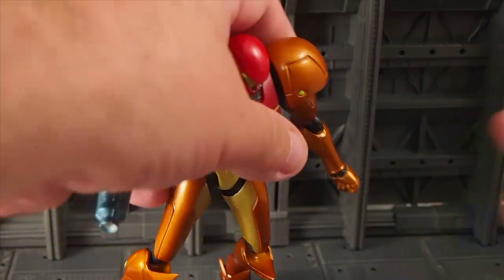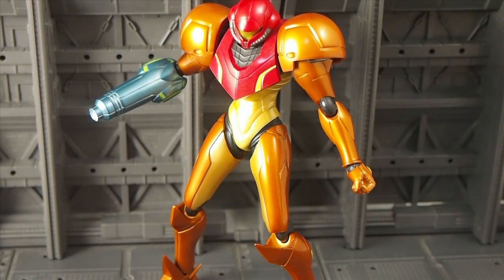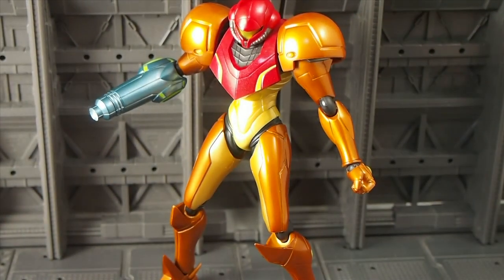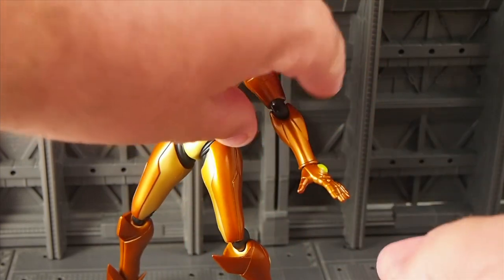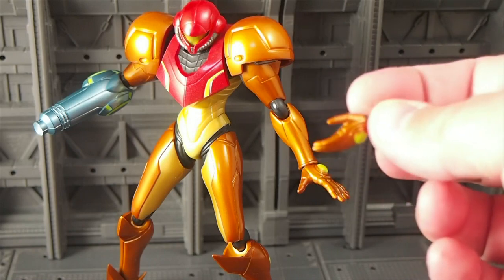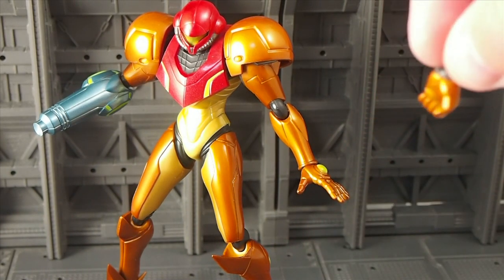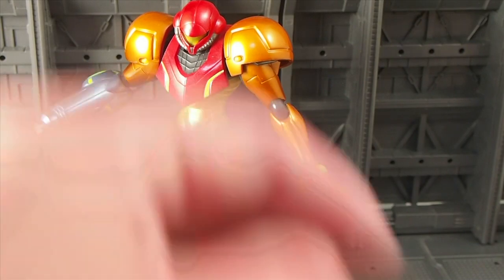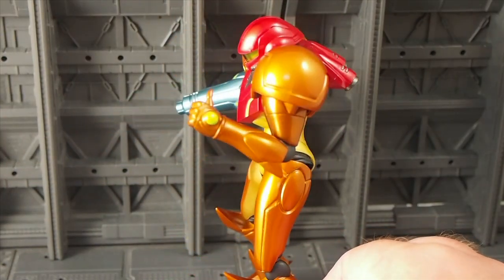You also have some variant hands. Figmas usually are known for having a ton of extra hands, and they come with these little hand holders — the little bars that all the hands pop into. Because Samus only has one hand, there are only four variant hands. You can see how easy they are to just swap out and replace. There's an open hand, a hand that goes over the arm like so, a weapon holding hand — though she comes with no weapons to hold — and finally a big thumbs up hand, which is pretty cool.